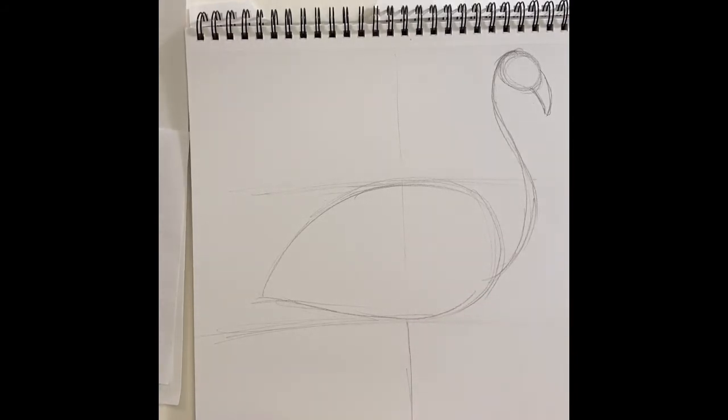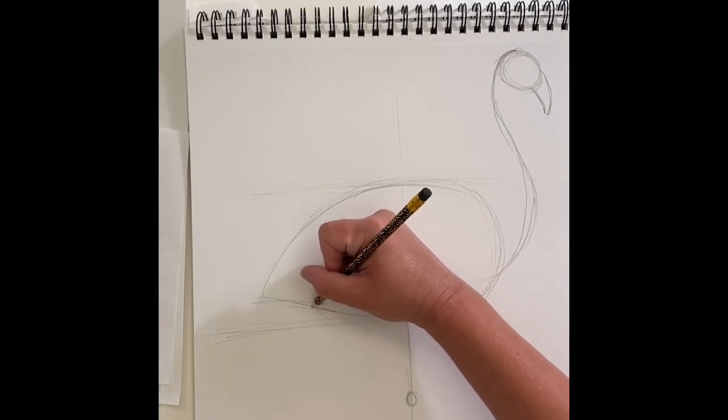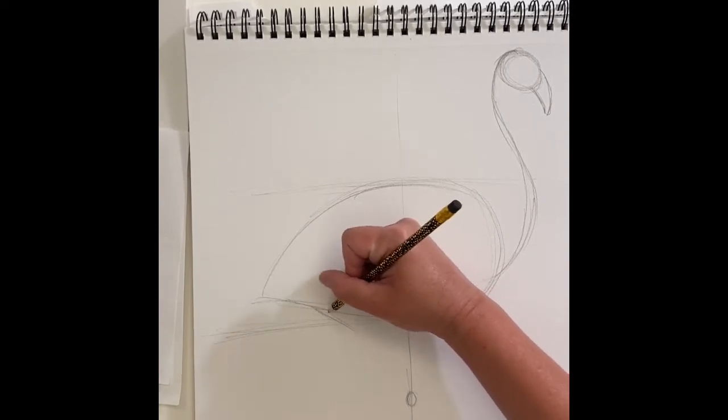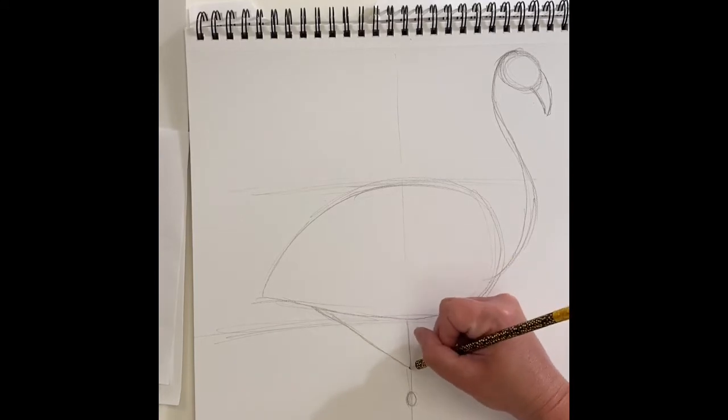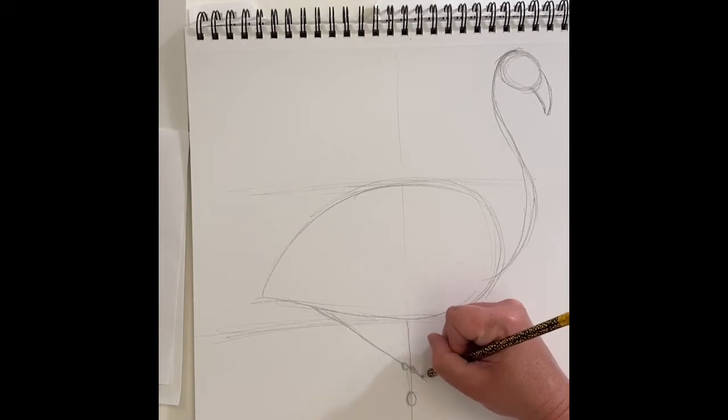Now I'm going to come down here in the middle and draw a leg. The legs can come all the way down almost to the bottom of the paper. Draw a circle here and sort of a partial cone — it looks like a duck foot. Then a little above halfway up I'm going to do another circle for the other kneecap. His second leg is bent — a lot of times a flamingo just stands on one single leg.